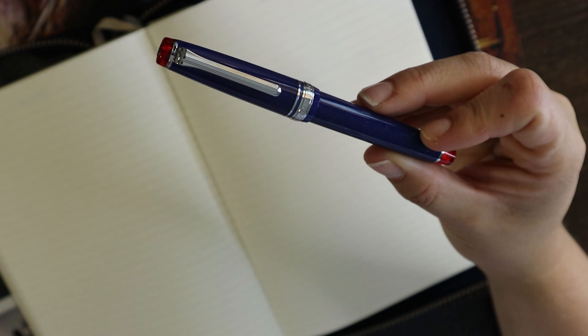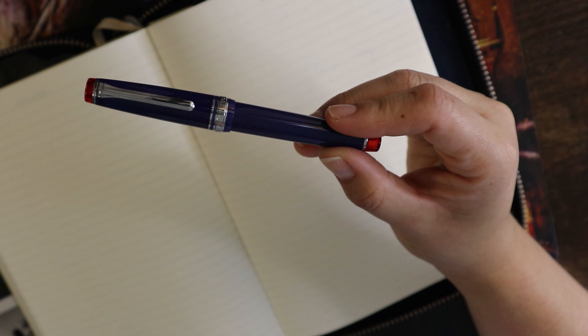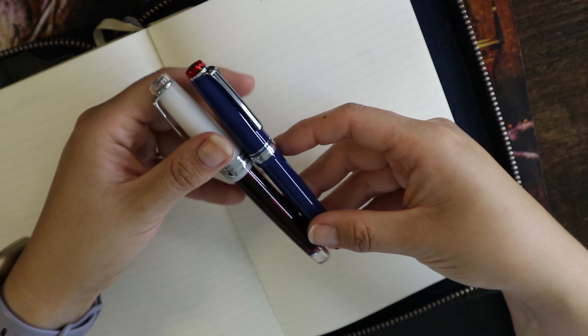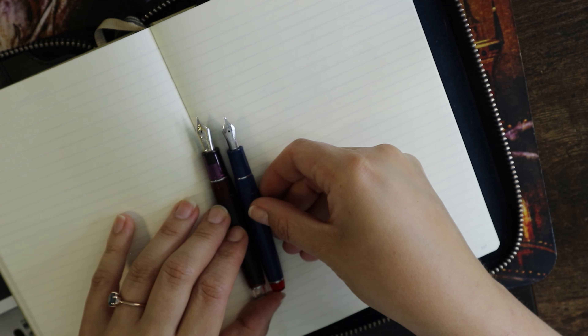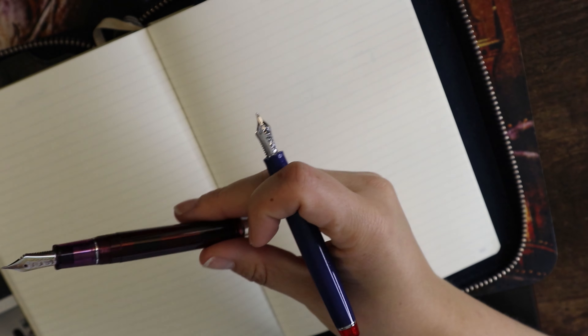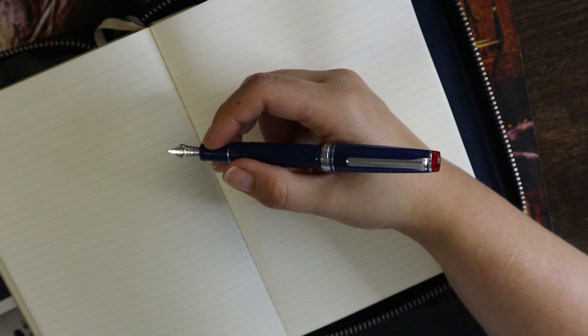It is still a Pro Gear Slim, so it's not the smallest pen that Sailor makes — they also make the mini — but it is one of their smaller models. I can compare it to a regular Sailor Pro Gear, the Angel's Delight. As you can see, it's not a giant difference, but it's big enough to be noticeable. Uncapping them both, you can also see quite a difference. Both are very usable; the grip on the Pro Gear Slim is thinner and smaller. I can definitely write with it unposted. My fiancé James does post it because he needs the extra length, but I don't.